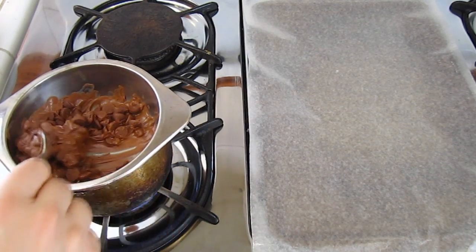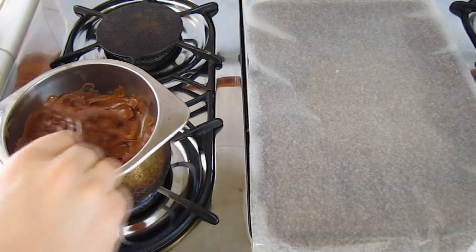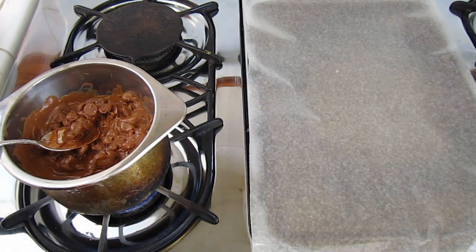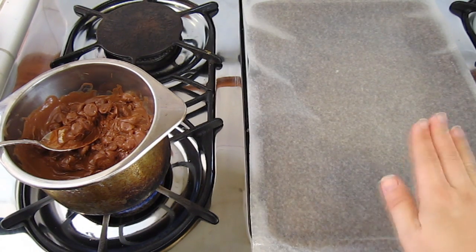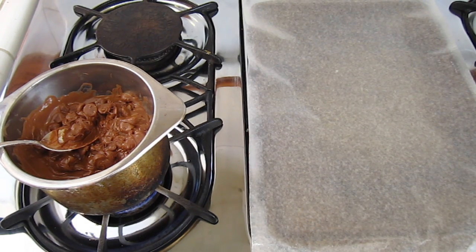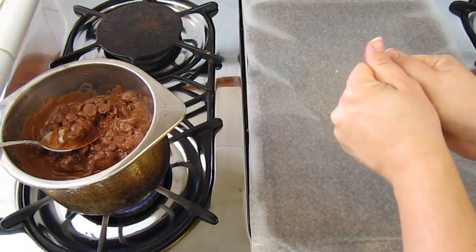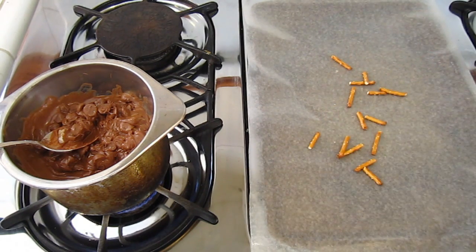As you can see, the chocolate is starting to melt. You just need to make sure you put it on low heat and stir frequently. We're going to continue to let that melt on low heat. In the meantime, we're going to start adding the other ingredients to our cookie sheet. Cover a cookie sheet with wax paper so that way it doesn't stick.